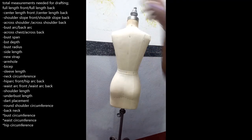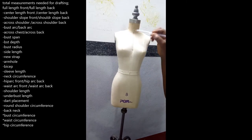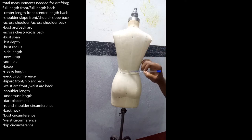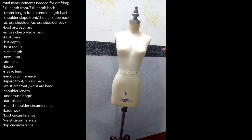Then we have our center length front, which is at the center of the body at the hollow of your neck, running straight down to the waist. Likewise at the back, we have the center length back — that's from the back where you have that ball bone, running straight down to the waist. Then we have the shoulder slope, both front and back.